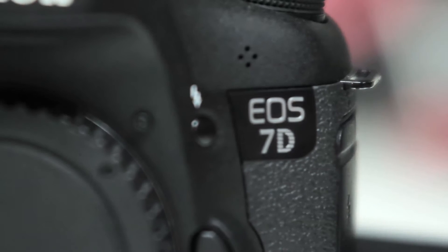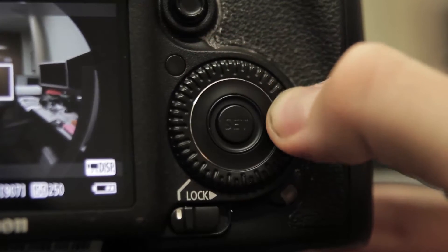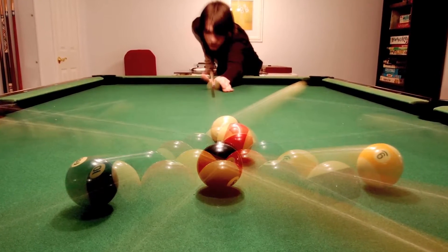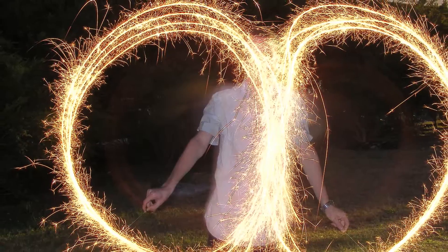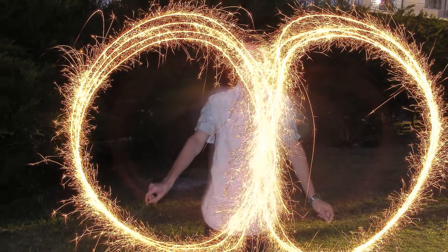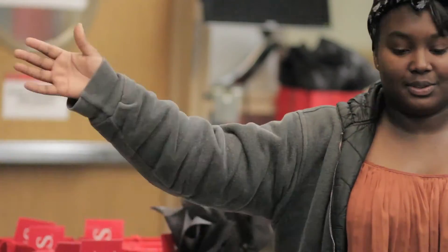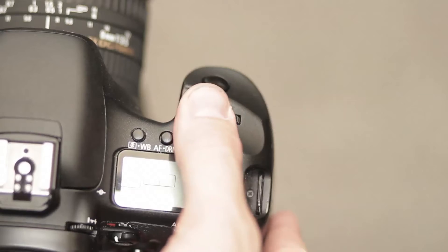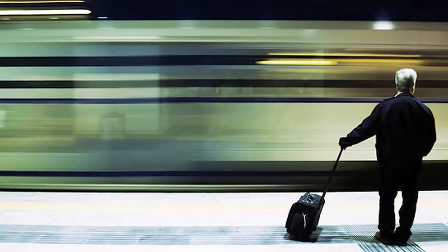The 7D has easier access to the aperture control — just click the thumb wheel. Shutter speed is how quickly the shutter opens and closes on an exposure. It's more of a photography element, but it does affect the fluidity of motion for video. The lower shutter means there's more motion blur, while a higher shutter makes for choppy and staccato motion. Control shutter speed with the click wheel on top by itself.